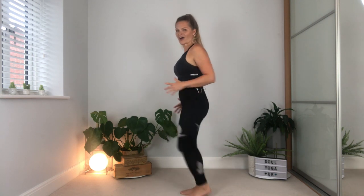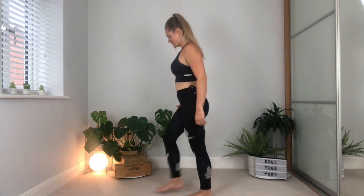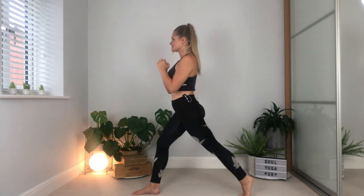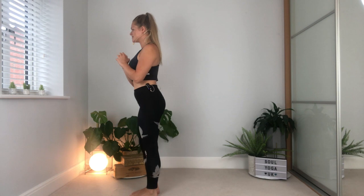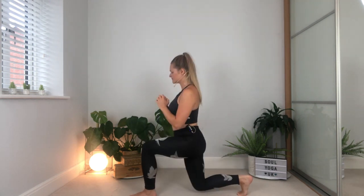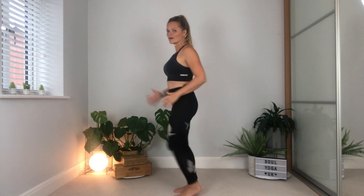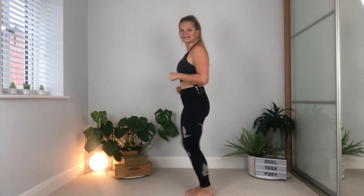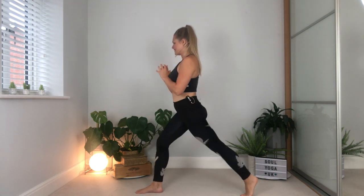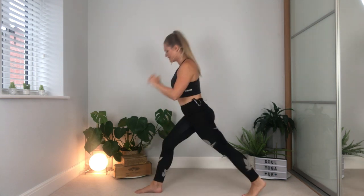I can already feel my legs powering, which is amazing. So come back onto that lunge — three little pulses down and up. Swap onto that left side. Keep breathing. Come back to the marching. We've got one more of these before we get really into it. So come back onto that left side, one more, then swap over.